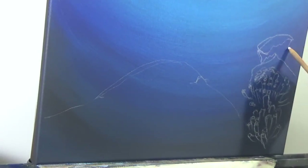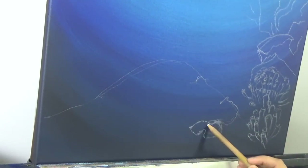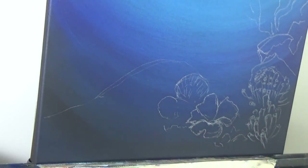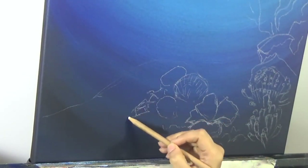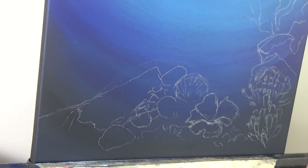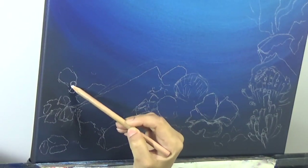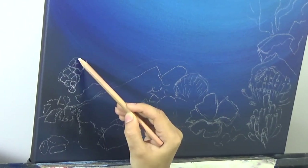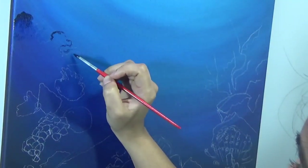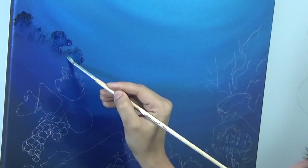Once this background is painted and completely 100% dry, I am taking a General's white charcoal pencil and drawing out my coral reef scene. I have references from six different pictures from Pixabay and Pinterest to get all the different corals, sponges, and sea animals I want. I'm not very conversant about saltwater corals, and maybe all of these in real life do not coexist, but this is more like a surreal painting so that works for me.